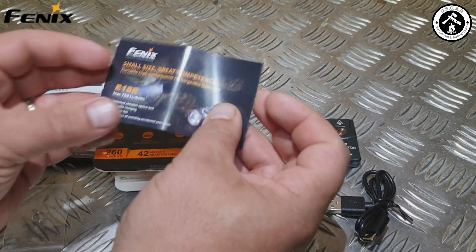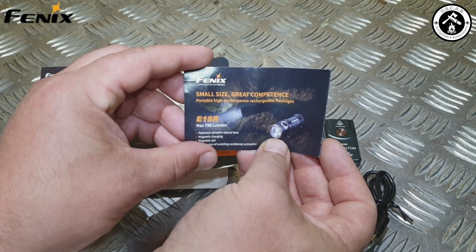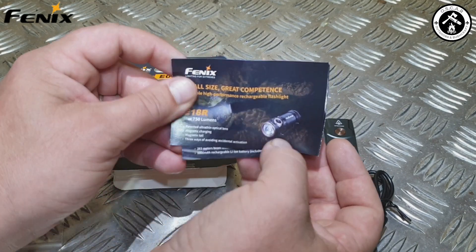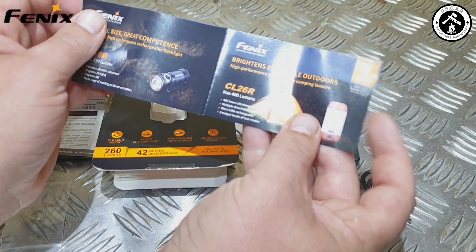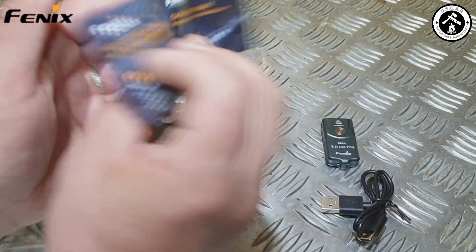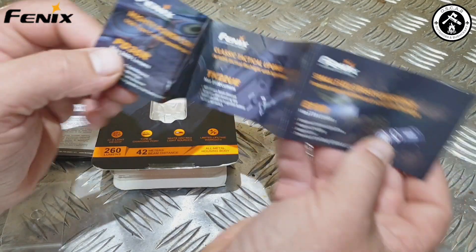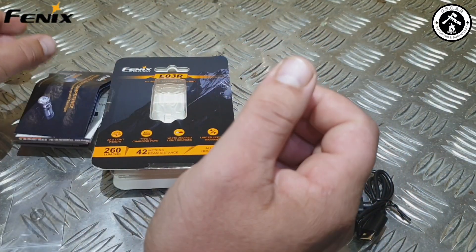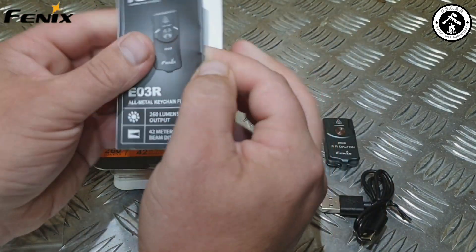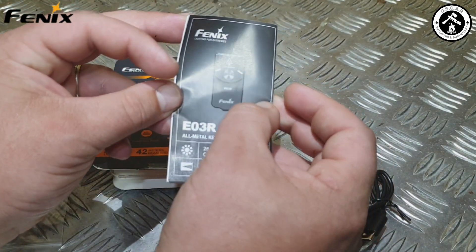After the warranty card, you come across advertising for other Phoenix models — the E18R with a maximum of 750 lumens and a patented ultra-thin optical lens, and a camping lantern, the CL26R with a maximum output of 400 lumens. So it's got a range of their upcoming products. And then the instruction manual, which I'm not going to need right now because it's only got one-button operation. So let's get into the lighting modes of the torch.